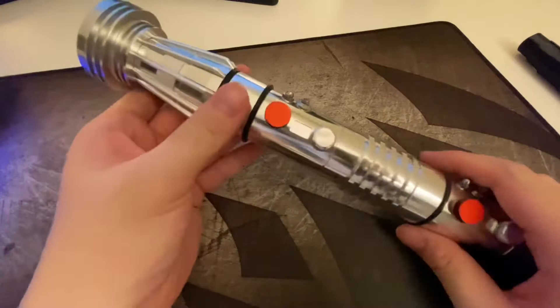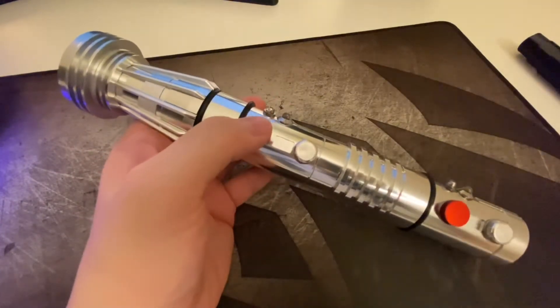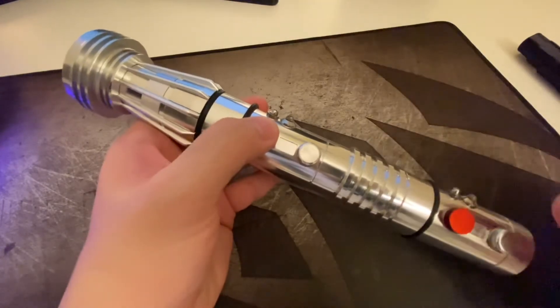I personally really like this sound font. It just feels very powerful, especially right from the very beginning.